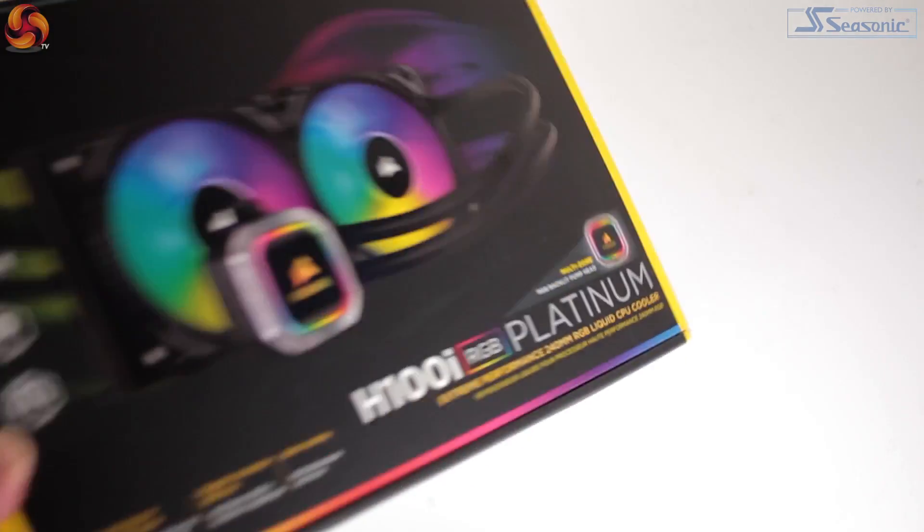The new Hydro Series H100i adds to their product name 'Platinum', which as with power supplies, suggests an air of supremacy. So let's take a look at whether it's worth this pretty strong statement, along with its £124.99 asking price.